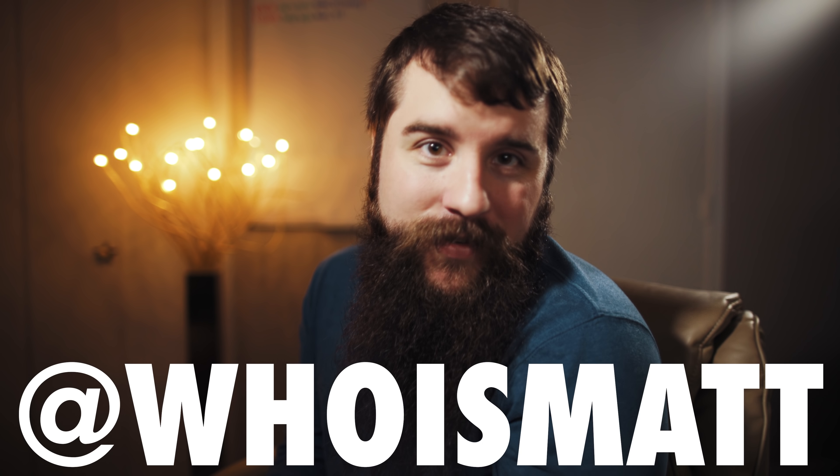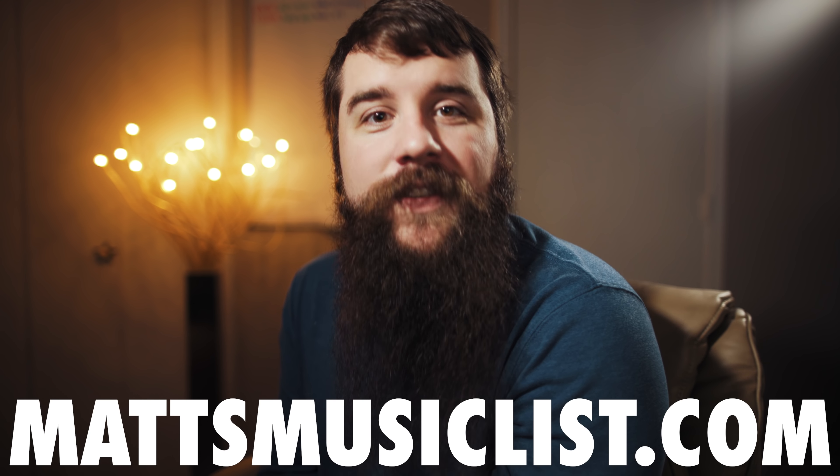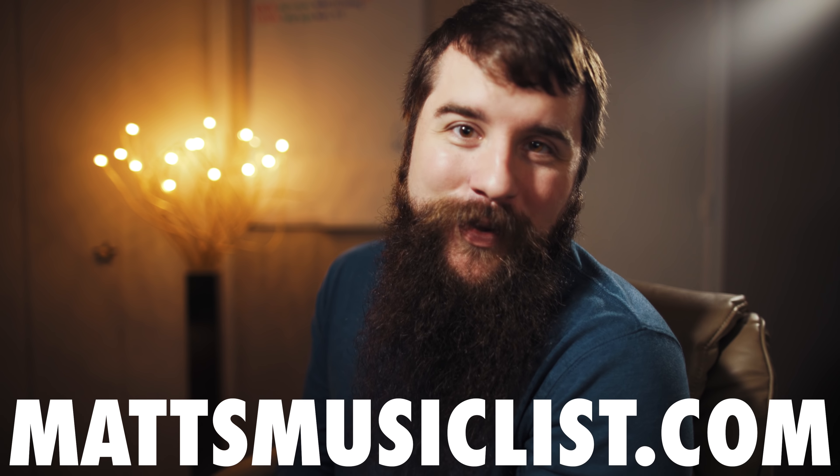I hope this video has made micing the bride less intimidating to you. As always, if you have any questions or comments, please feel free to leave one below or get in touch with me through my website, whoismatt.com. It's also a massive help if you would consider liking this video, giving it a thumbs up, and subscribing if you want to see more videos like this. There are also links in the description to all the gear I talked about today, as well as to my Instagram, Facebook, and Matt's Music List, my new subscription service to help wedding filmmakers find music. Thank you so much for watching, and have a great day.